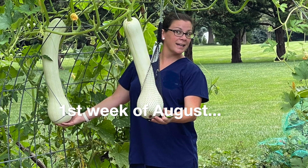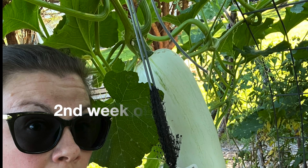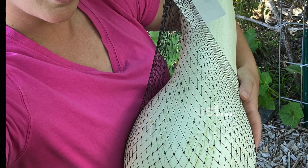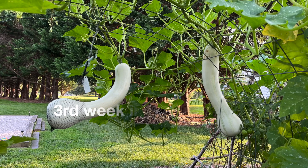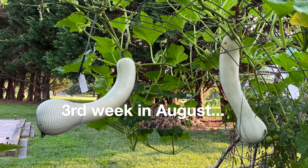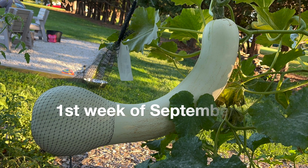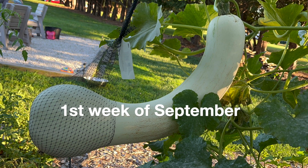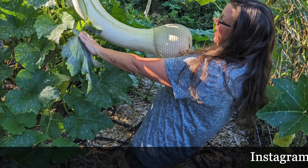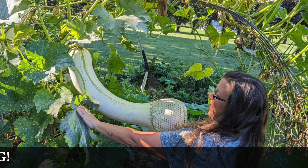Okay guys, I just wanted to show you the progression of these squash. They are so funny. This has been the most entertaining gardening season so far. I looked back through my phone and I'd shared these weekly photos over on Instagram, so I just put them all here together to show you. This is so funny. Stay tuned to see how much this sucker weighs when I go to harvest it. Until the next video — thanks for watching, hope you're well. Take care, bye.